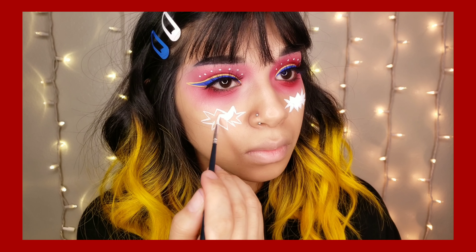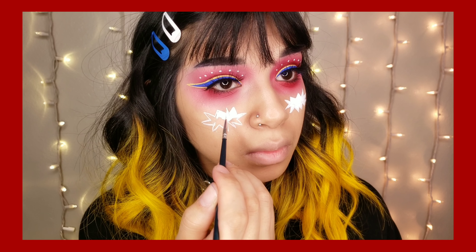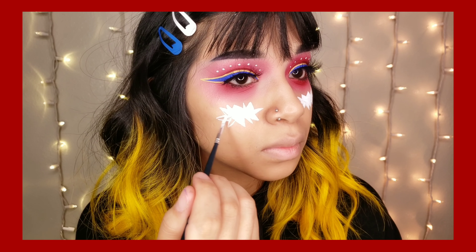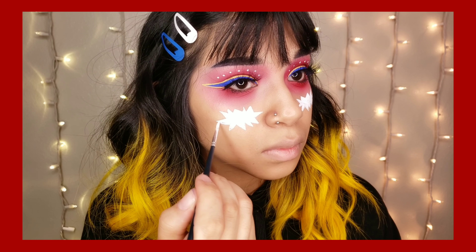For lashes I'm using the Last Dreams in Genie. All right, so the eyes are all done. Now I'm taking the Swatva Beauty Hydra Liner in Space Panda and I'm just going to do an outline first for that comic bubble and then just paint it in.